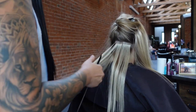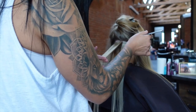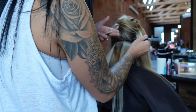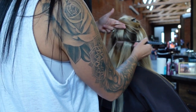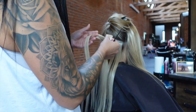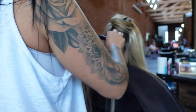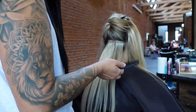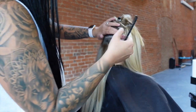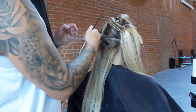I never saw myself changing extension methods until I got hand-tied extensions. At first they hurt my head a little, and doing yoga I could feel the row — but after a few days I got used to them and loved them. The extensions world evolves every couple of years with new methods coming out, and that's the beauty of the beauty industry — we're always innovating.